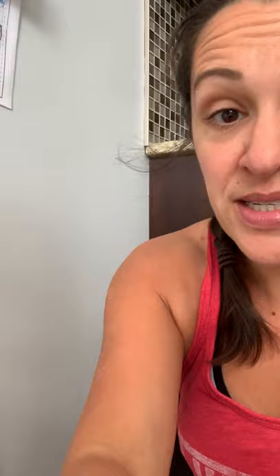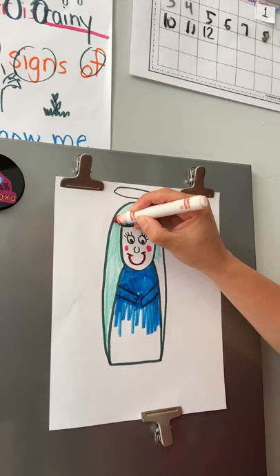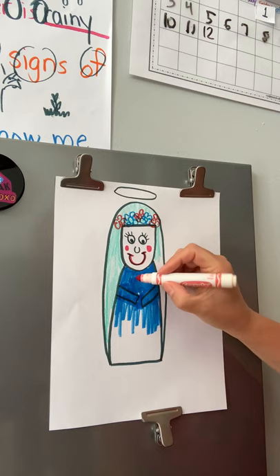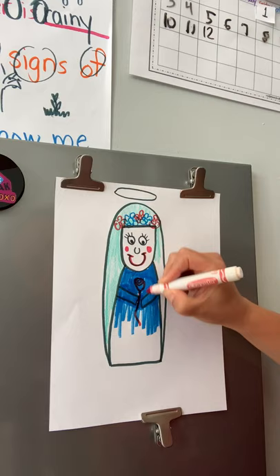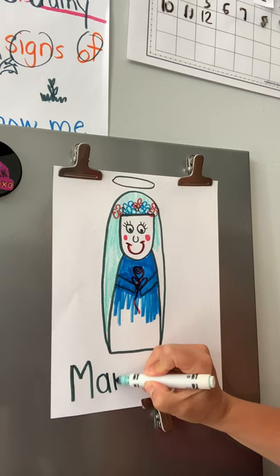I'm going to make her lips red and give her little rosy cheeks. We talked about how Mary is the queen — the mother of all of us — she's the queen of heaven and earth, so we can give her a little crown too if you want. I'm going to give her a crown of flowers using a couple of different colors, with lots of different flowers on it. I might even put some flowers in her hands — I'm going to have her holding a nice long rose.